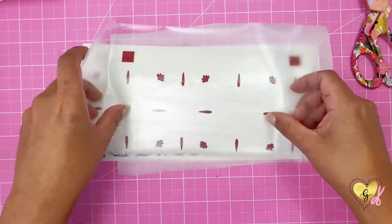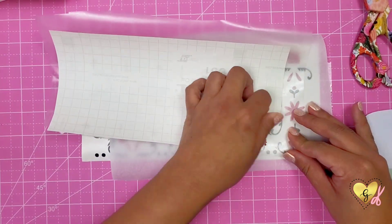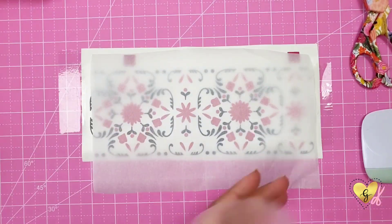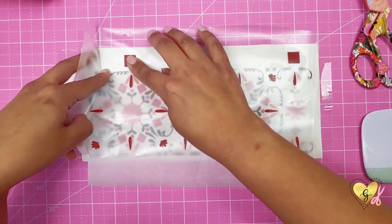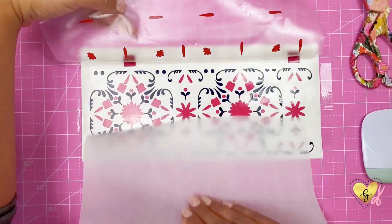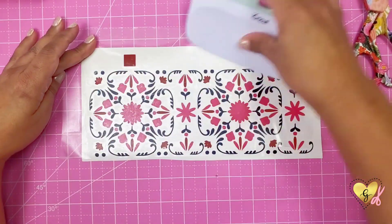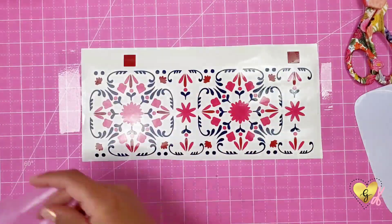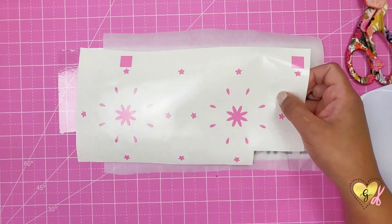I'm using my transfer tape to transfer the red layer and I'm using the parchment paper in between to line up my squares perfectly. Then you're going to remove the parchment paper and press down from the top to make sure there's no air bubbles, and then gently pull back your transfer tape. Next we are going to apply the light pink layer.